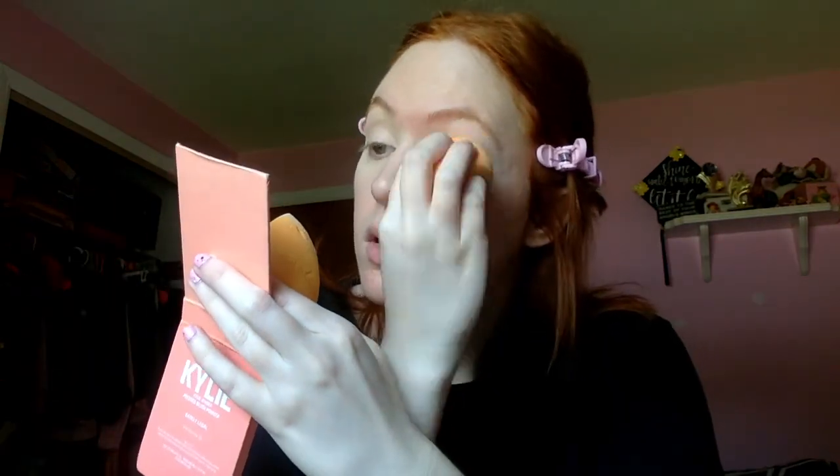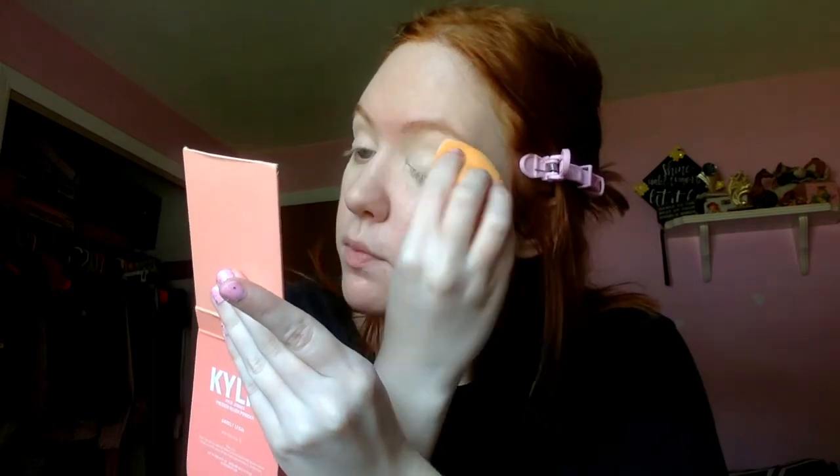Next I'm going to set that concealer with some powder. This is the Cody Air Spun Loose Powder, and I have the shade Naturally Neutral. And then to remove any excess powder that's on my eyes, I take a small powder brush — this is from BH Cosmetics, the Studio Pro No. 3 brush — and I dip that into the powder and just wipe off any excess.